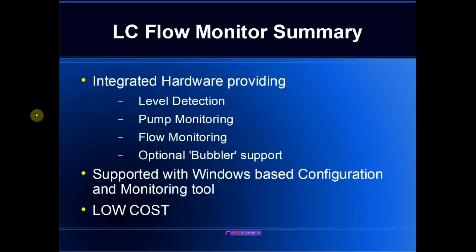We provide level detection, pump monitoring, and most importantly, flow monitoring and bubbler support on any existing duplex control-based system. The package is supported with a low-cost configuration tool and they are all positioned to be very low-cost add-ons to existing systems. For further information, please go to the englandproducts.com website and review the level control products.